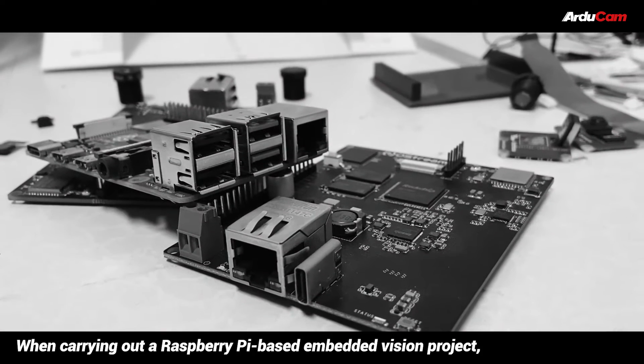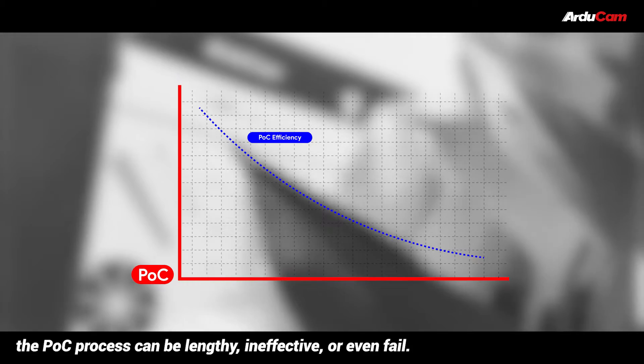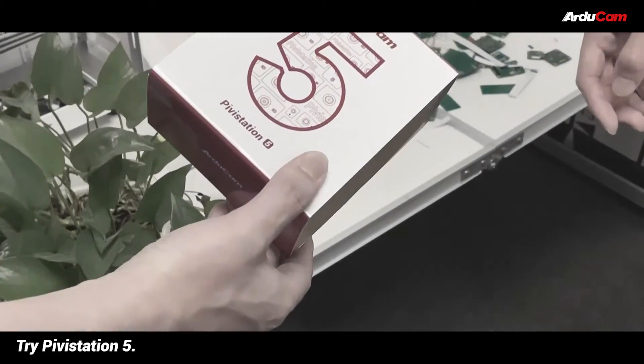When carrying out a Raspberry Pi-based Embedded Vision project, the POC process can be lengthy, ineffective, or even fail. Want to make it quicker? Try Pivostation 5.